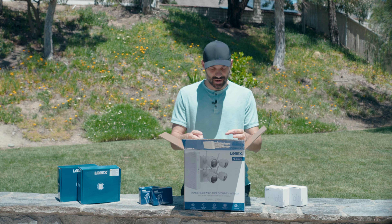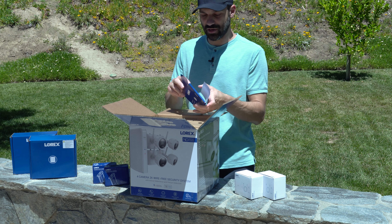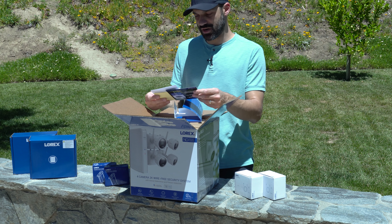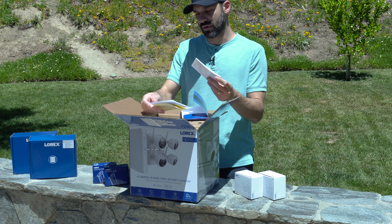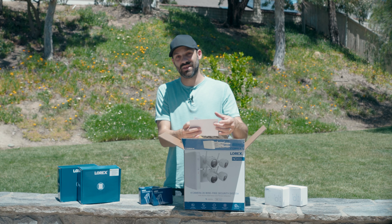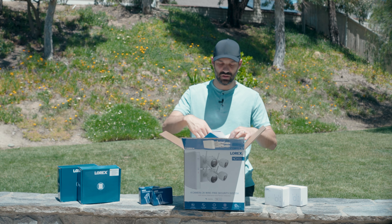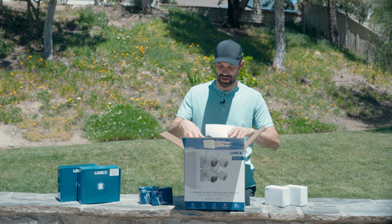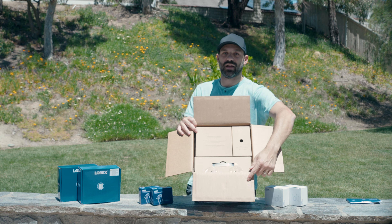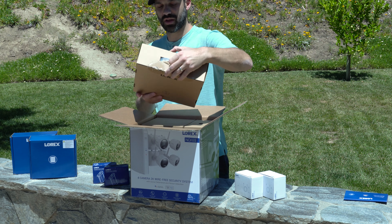Let's start opening up and see what we get. Right off the bat, there's a quick start guide and manual. There's registration and regulatory info, but I'll be explaining the basics on how to install and set everything up in this video, because some people learn better that way than reading a book. It's packaged quite nicely — individual cardboard boxes, similar to what I got on my 4K camera system in the past.